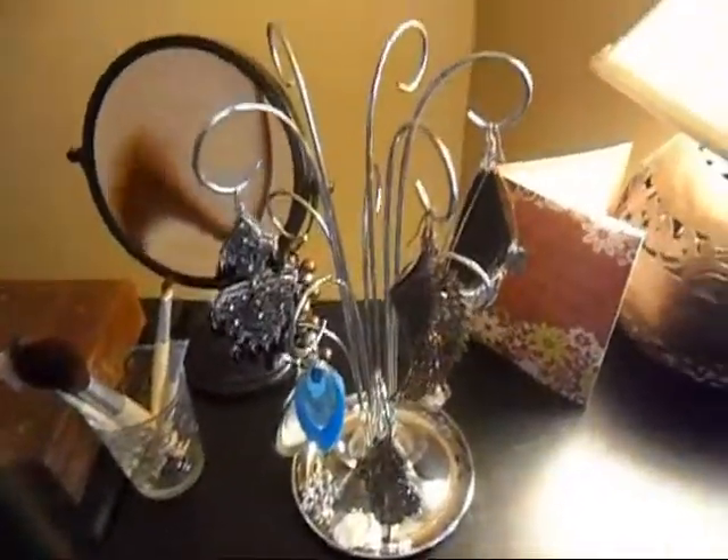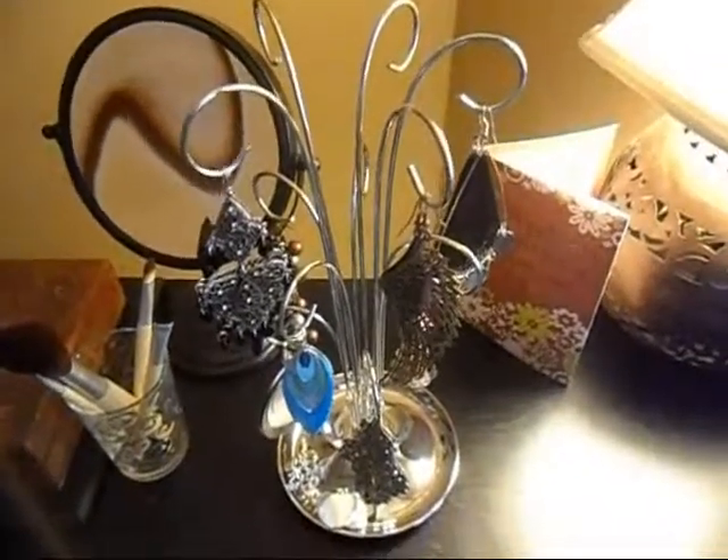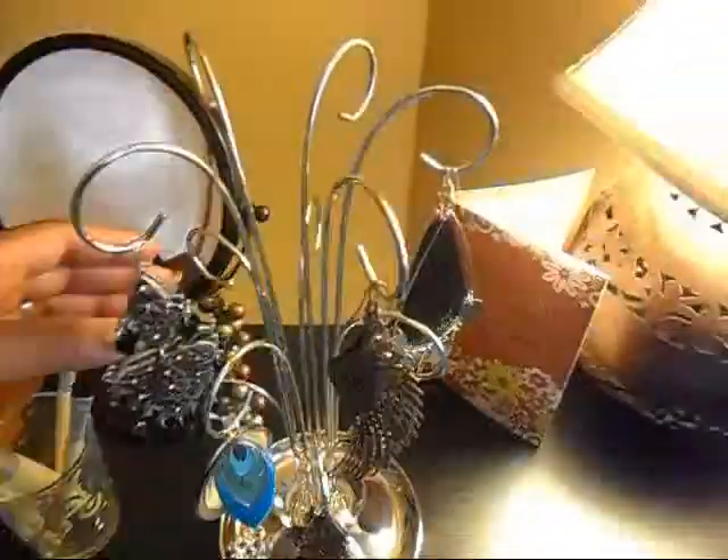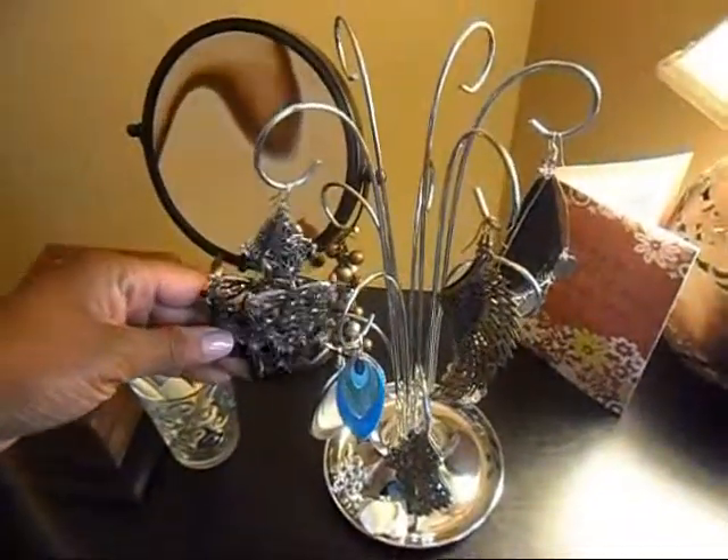Hi guys, it's been a while. I know I haven't put any videos up here on YouTube, but I've been really busy with school and work and faith. But I did want to show you guys this really cool jewelry tree.